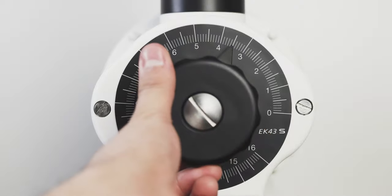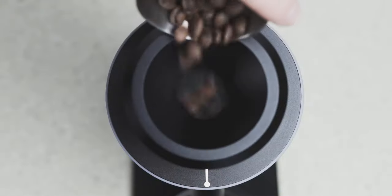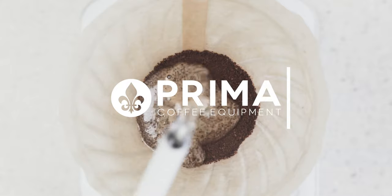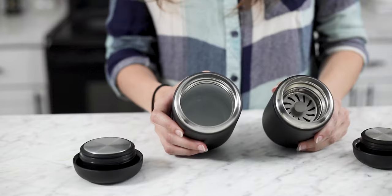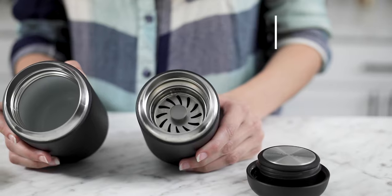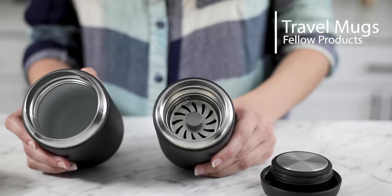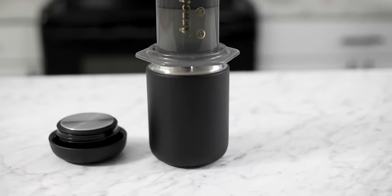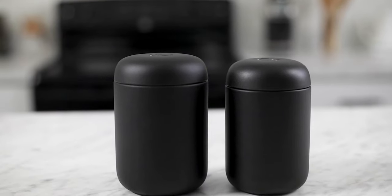Hey there, it's Regan from Prima Coffee, and today we're going to talk about Fellow's Travel Mug series. We have the Carter Everywhere Mug and the Carter Move Mug. They're both very similar but have unique features that cater to specific needs. So over the course of this video, I'm going to compare and contrast the two, and hopefully at the end you'll know which one is best for you.